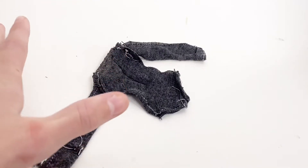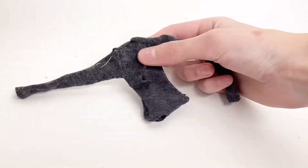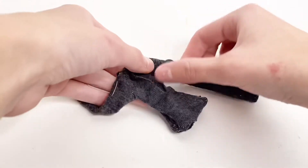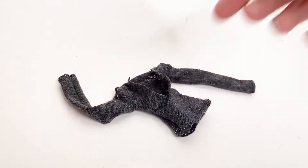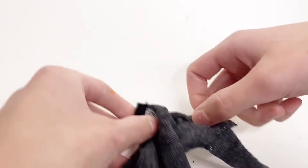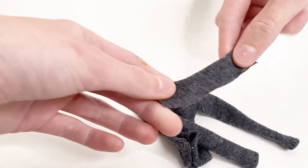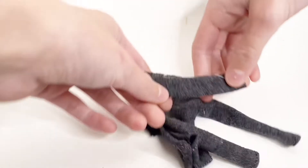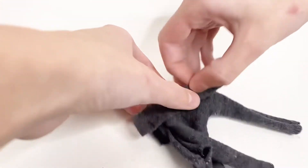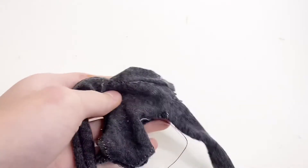Now that almost everything is sewn, I'm going to turn it inside out — it should look something like this. Now I'm going to sew Velcro onto the two edges on the back. Then I'm going to turn it over so that the front is facing up, take the collar piece, fold it in half, and line up the raw edge with the raw edge of the top, and sew all the way to the end, like this.